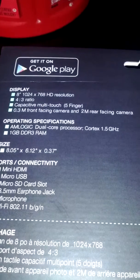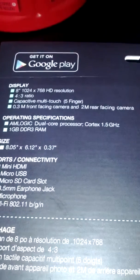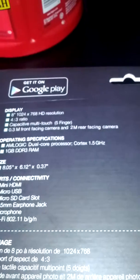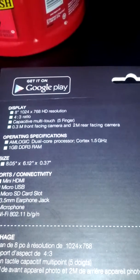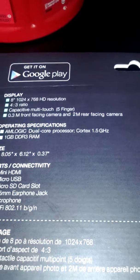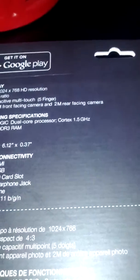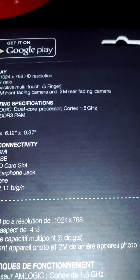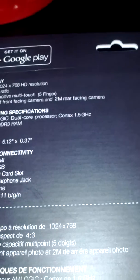Comparing it to the Samsung Tab 2 7.7-inch and Samsung Tab 3 7-inch — first of all, this has a resolution of 1024x768 HD. The Samsung Tab 2 and 3 only have 1024x600 and they're not HD. This one is HD with an 8-inch screen versus Samsung's 7-inch. It also has a 3-megapixel front camera; the Samsung Tab only has a 1.3-megapixel front camera. It runs on an ARM Cortex-A9 chip at 1.5 GHz.